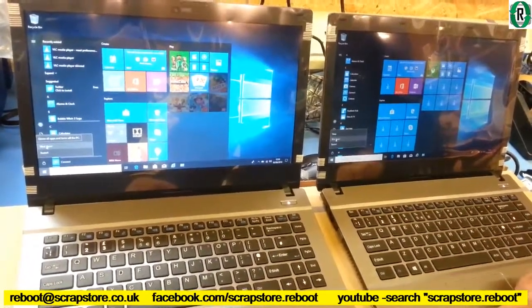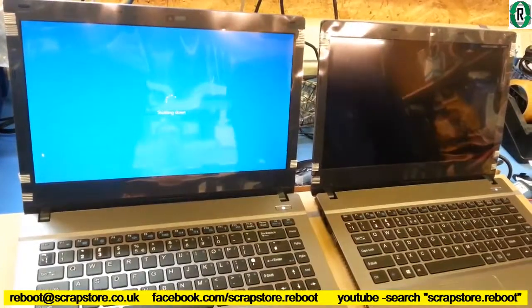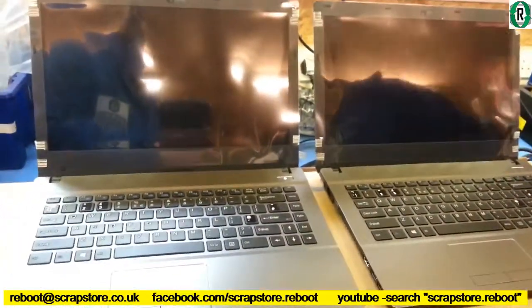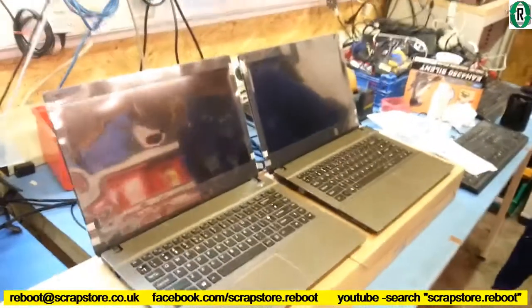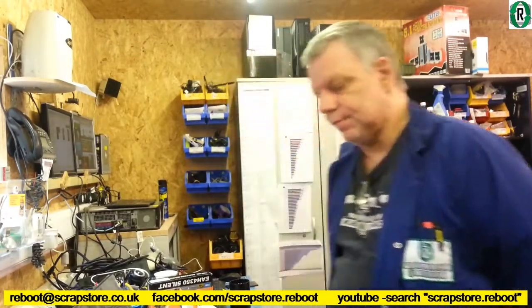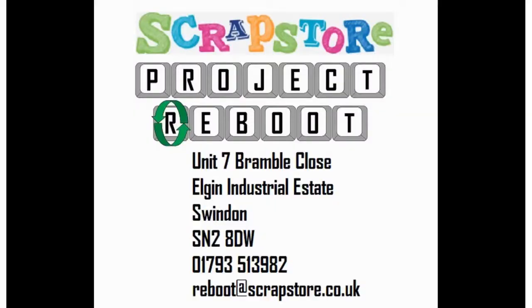Are we ready? This one's shut down already. This one's still running - you can see how the process is shutting down. So the conclusion: SSD is faster than a mechanical drive. If you want to boost your laptop performance, stick an SSD in it.